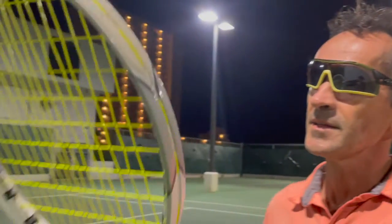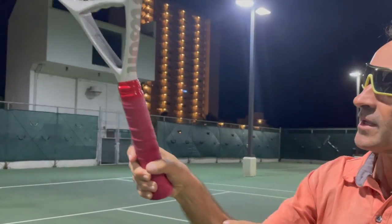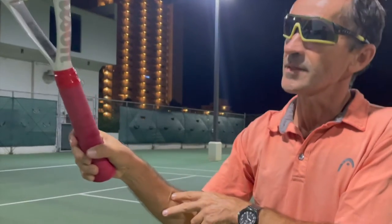Good evening, this is Wilmos with Top Tennis Tips. Today we're talking about arm length and hitting the ball with a full extended arm, or shrinking it by closing the elbows.